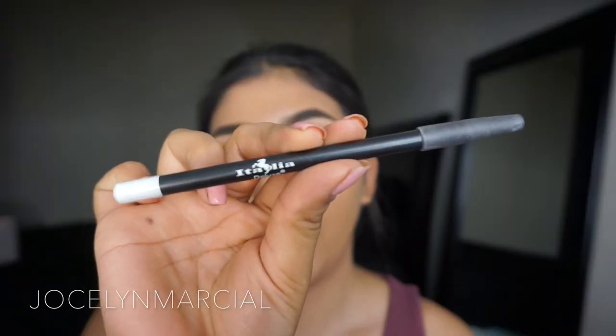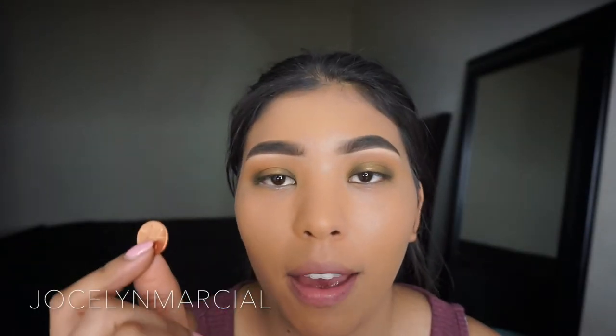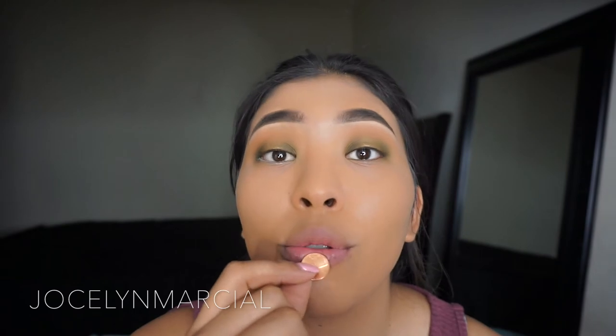I'm going to go in with a white eyeliner from Italia and apply this to my lower waterline. To avoid the eyeliner face I'm going to try this tip that one of my subscribers told me — you keep a penny in your lips to keep your face in place so you don't make the funny eyeliner face. I'm trying to make it a non-habit because I feel like I do it too much. But let's do this.